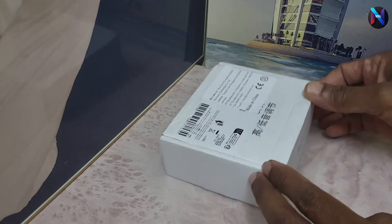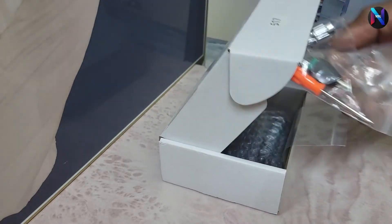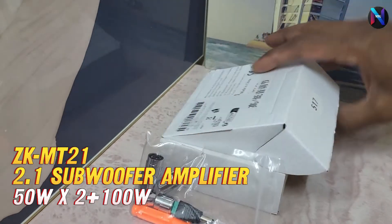Hello friends, welcome to my channel. Today we're going over the 2.1 channel mini Bluetooth amp.